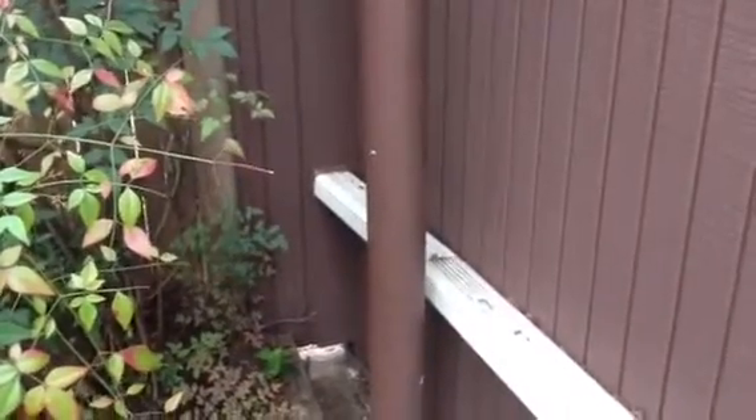You can see there's a one-foot stretch of wall facing us that will also become HardiePlank, where the downspout extends through.